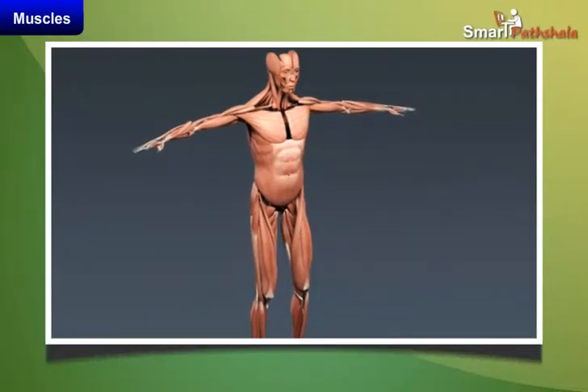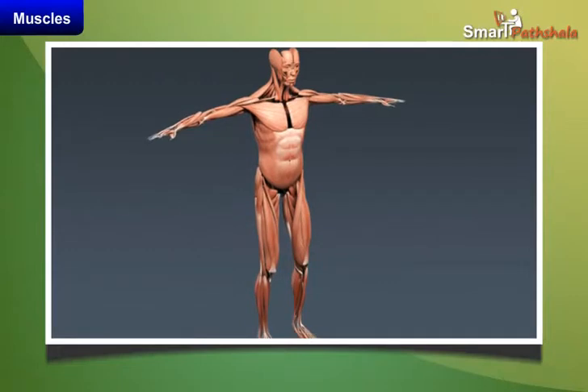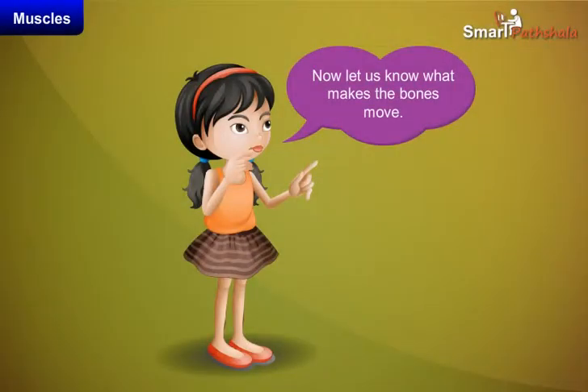Muscles. In the previous module, we learnt about bones and joints that help us move in different directions. Now, let us know what makes the bones move.